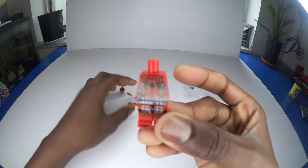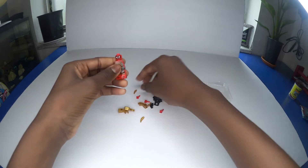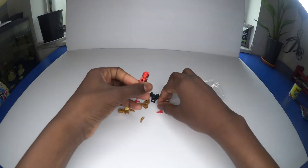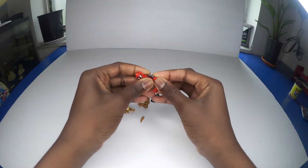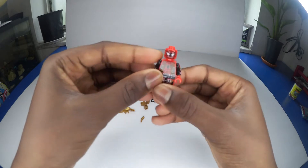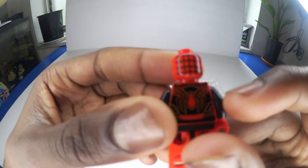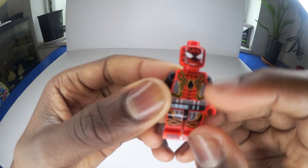Let's build him now. Whoa, look at all those designs — some cool designs in the back, all the webbing designs on the back of his head, and the front has a cool Spider logo.